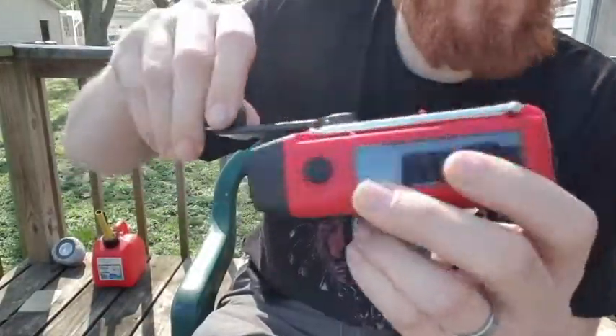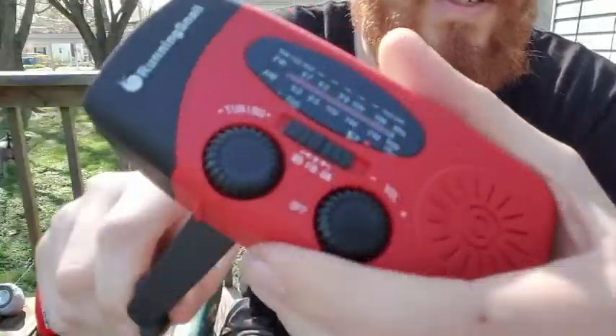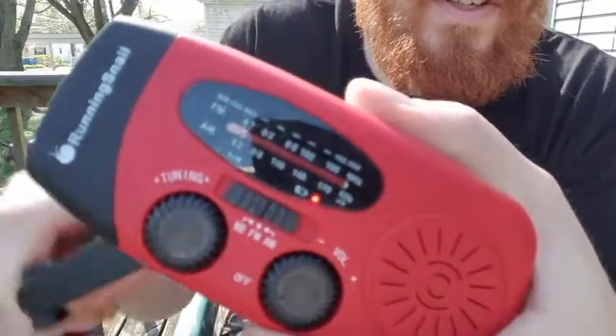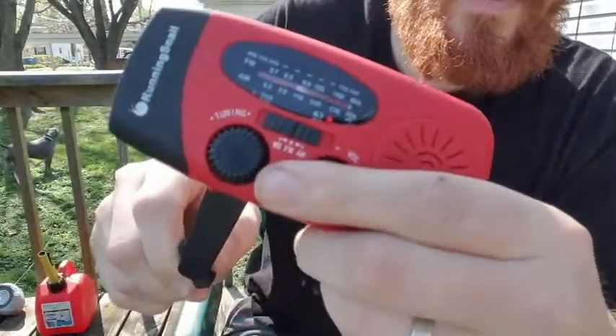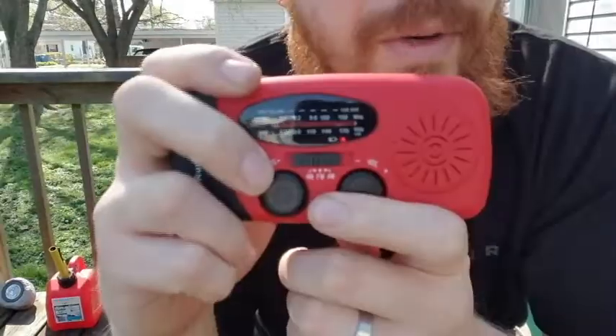Let me show you the hand crank feature real quick. As you can see, it's charging much faster — that red light just gets really bright, and it does the same with the Sun too.